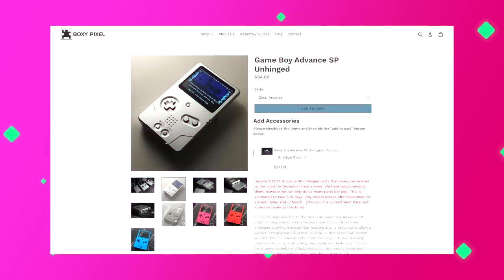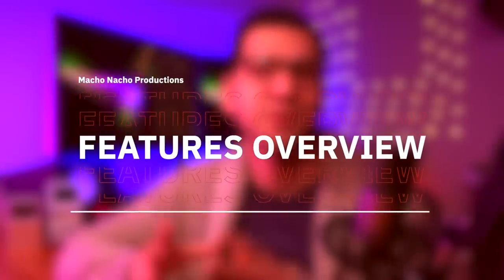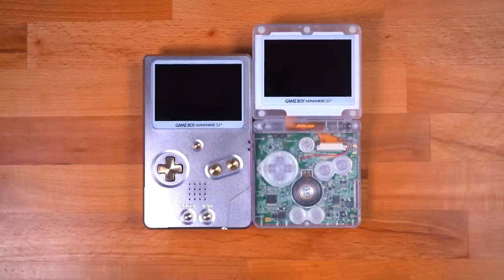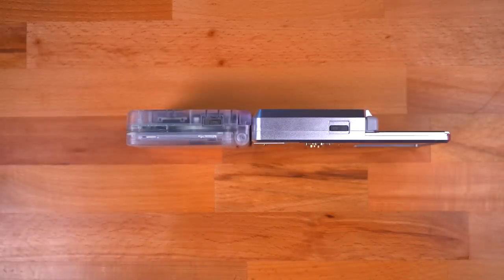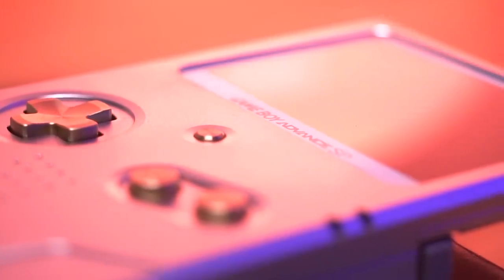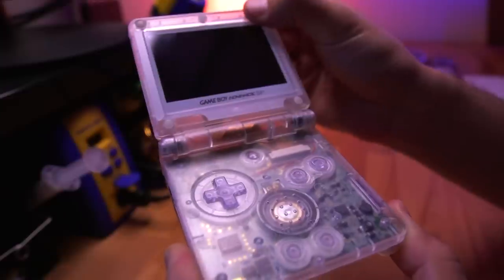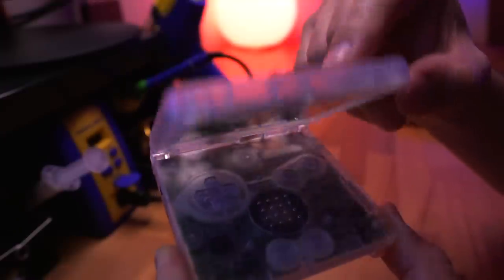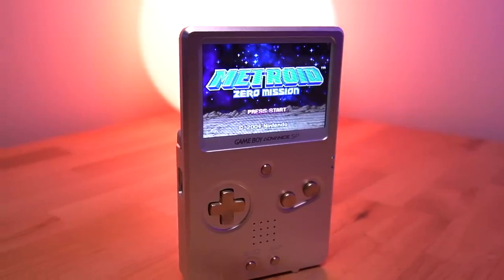Boxy Pixel offers some really nice colors for the shell such as black, purple, and red, and the buttons also come in quite a few colors. When comparing it to the original SP, the unhinged SP is quite a bit shorter. When closed, they are nearly the same thickness, with the original SP being just a tad thicker. Most obviously missing is the hinge — one could say there is a loss of functionality, or you could say it's a more reliable design, since hinge mechanisms are a notorious point of failure on devices like the Nintendo DS and even the SP itself.